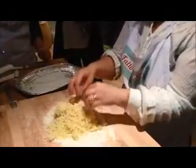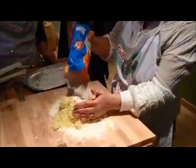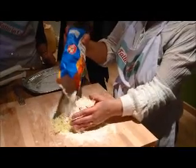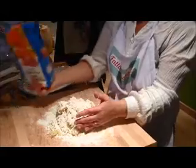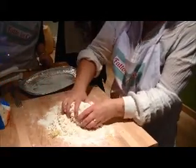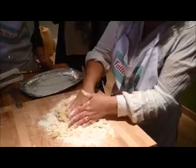All I am going to do now is add some flour, slowly, slowly, soft. And I start to do this soft, gently.